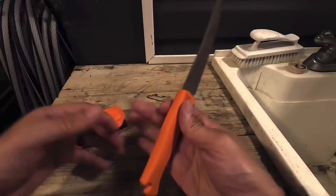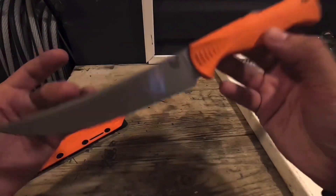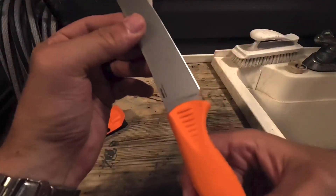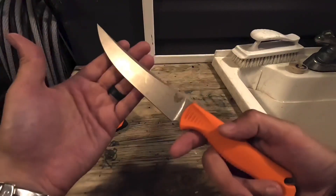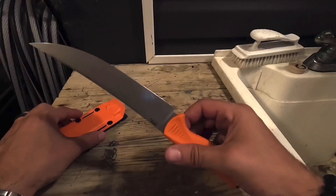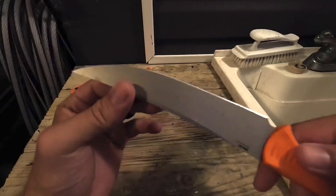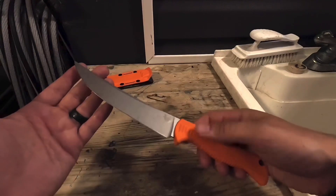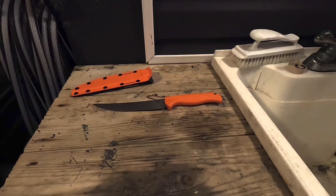It's got the rubberized orange handle. We're gonna cut some fish up together. This is made out of CPM 154 steel. I really do like this knife — it's nice and flexible and it sharpens up really well. But the one thing I don't like about it is it will rust up. I keep this thing oiled, but if you're doing things like this, which is saltwater fishing, it's gonna do it. So let's go ahead and open this up.